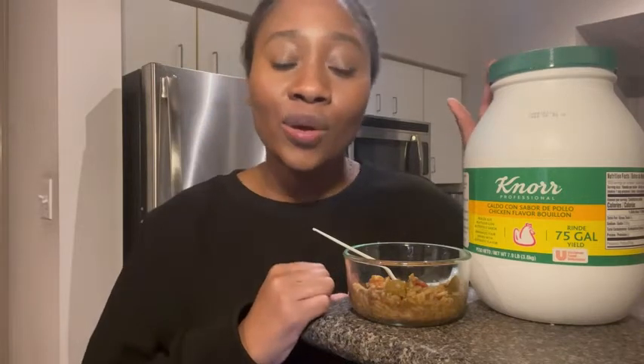Hey, I'm Ty with WTI, and I want to show you guys what I use in most of my soup recipes. It's this Nord chicken bouillon, and I love it because it is packed with so much flavor. It comes in this huge seven-pound jug, and the top is a screw-on, screw-off top so that you're able to retain its freshness.